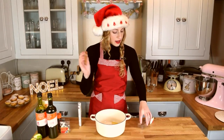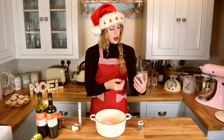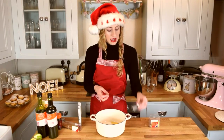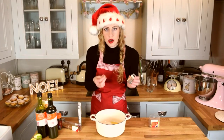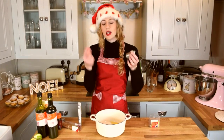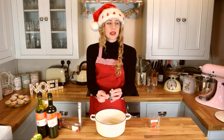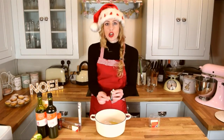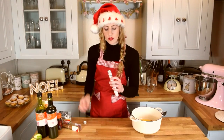You then need to grate your whole nutmeg in. My mum got me this last year for Christmas — a nutmeg grater and it came with its own little nutmeg, it's amazing. If you don't have a nutmeg grater you can just use your normal cheese grater, just scratch away at it. I'm wearing this hat because it's festive — it's so hot, I am expiring a little bit under this hat.